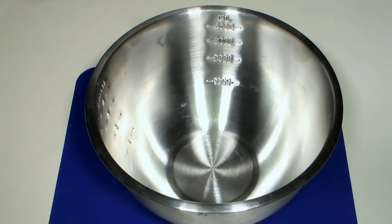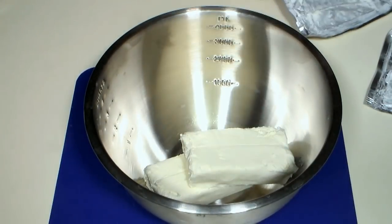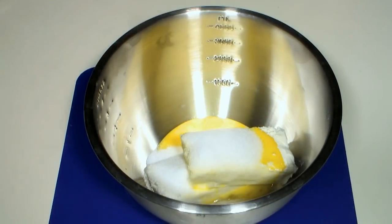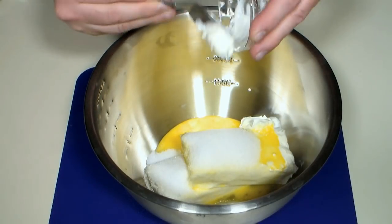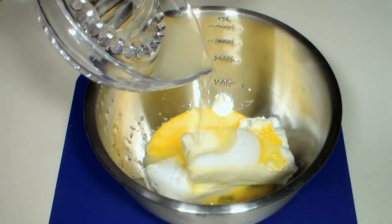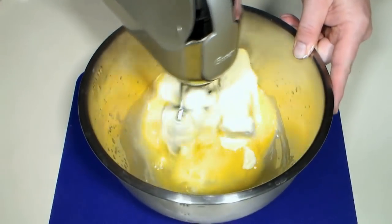To a large mixing bowl, add 16 ounces of softened cream cheese, two lightly beaten eggs, a granulated sugar substitute equal to two-thirds cups of regular sugar, a quarter cup of sour cream, and our lemon and lime juice. With an electric mixer, beat until all the ingredients are combined.